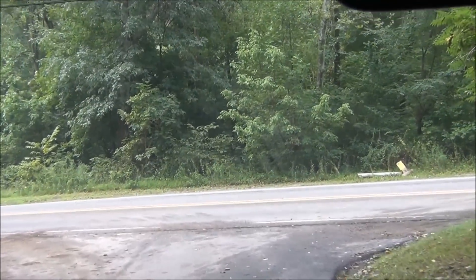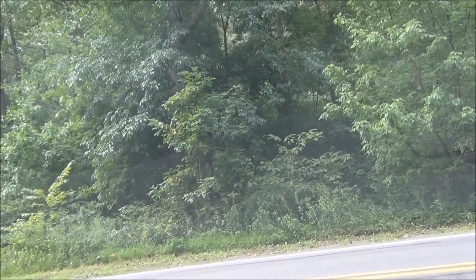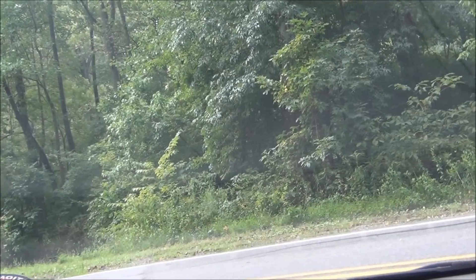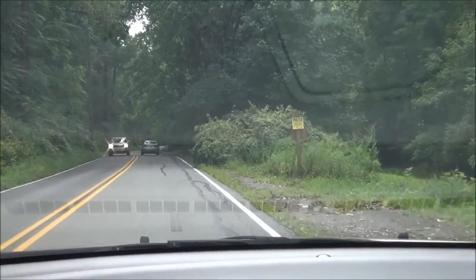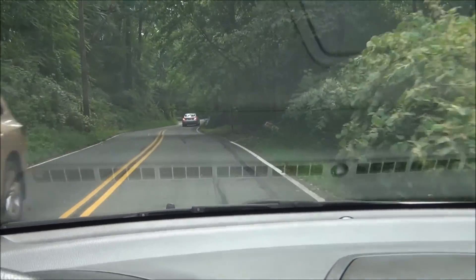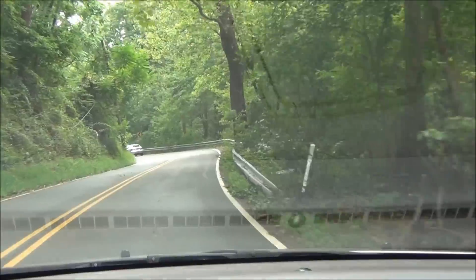With your spotting scope or your scope, you don't need anything to see your target up close at that distance. It did really well. I was going to film tweaking it a little bit.